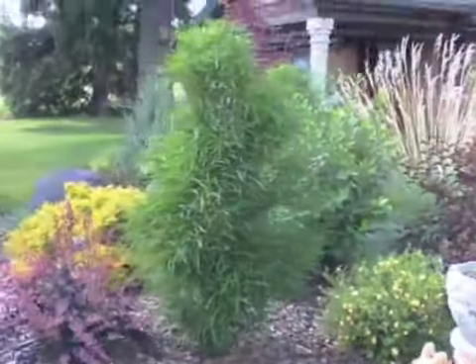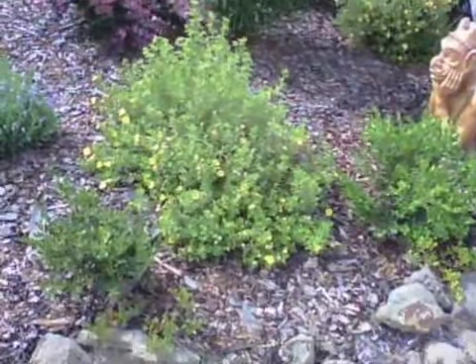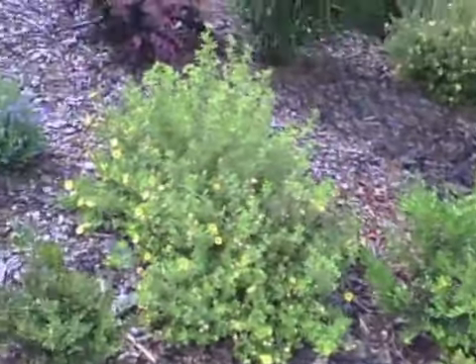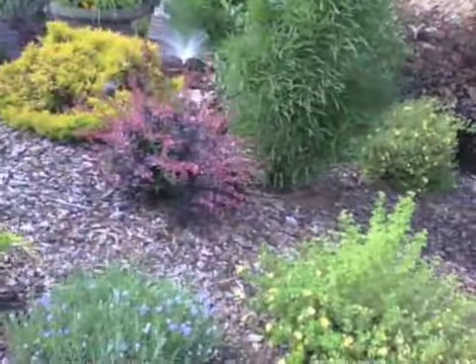Beautiful, beautiful ramness. That's a fine line buckthorn. More potentilla. Little lavender. Little rose glow barberry.